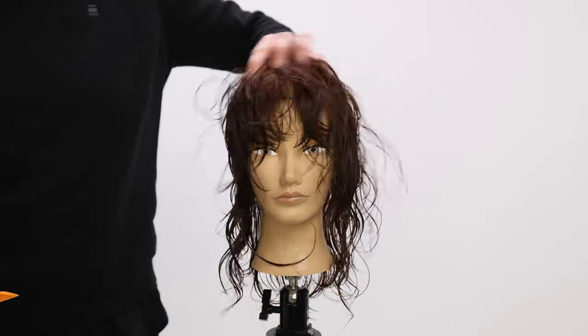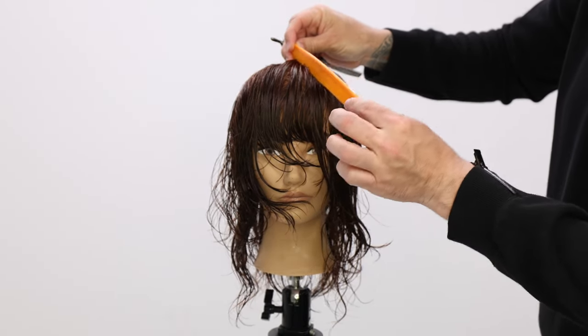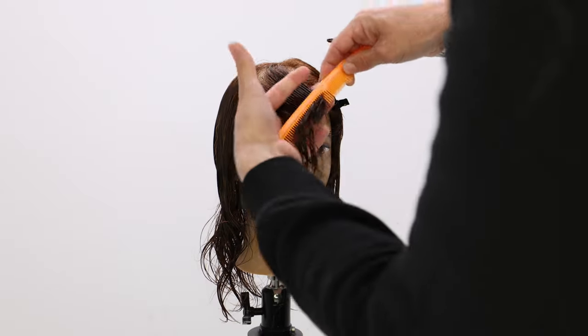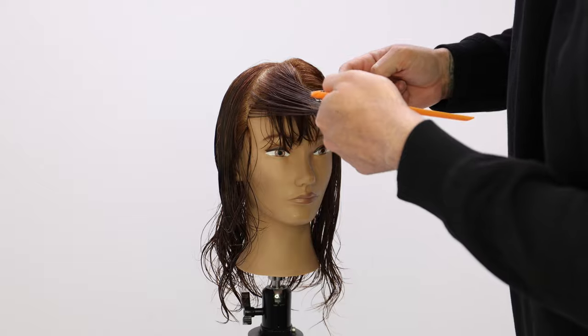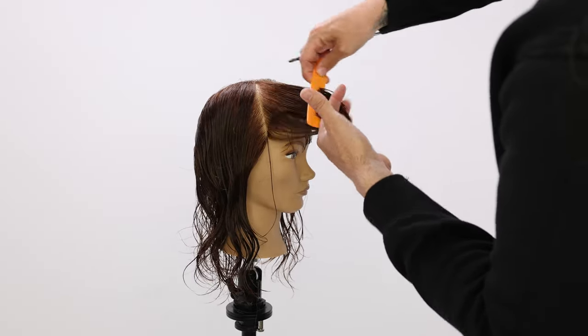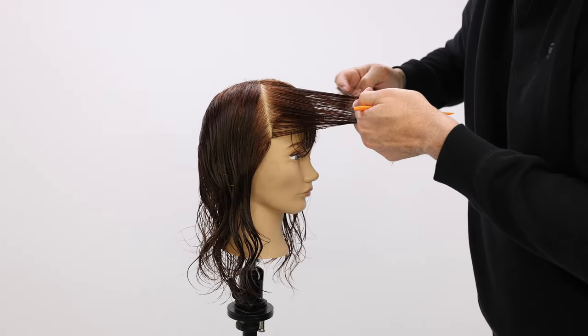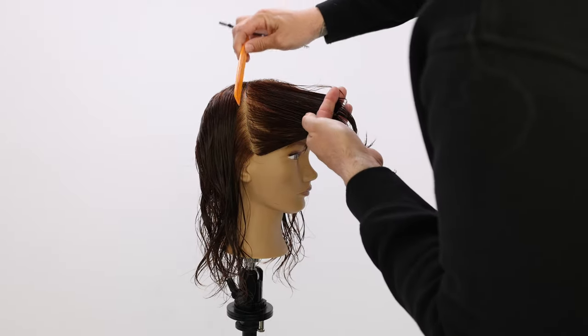Alright guys, simple shag technique. We're going to work around the head shape creating round layers with the razor. We're going to be working off a stationary guide, so everything's going to be coming right across the face, right across that bridge of the nose. The thing I love most about cutting with a razor is that it gives you a soft line automatically.